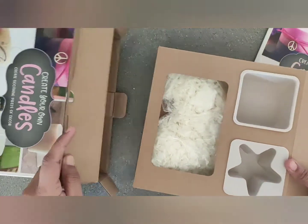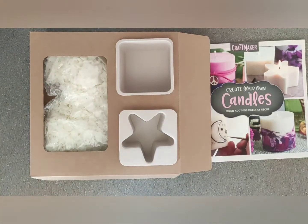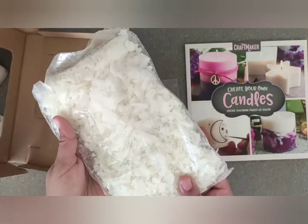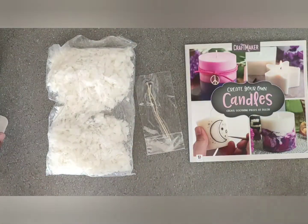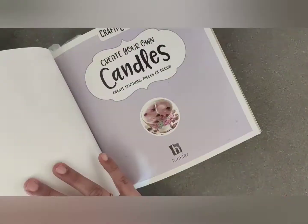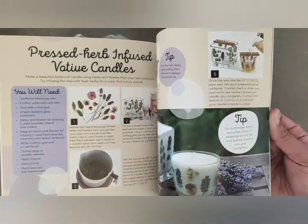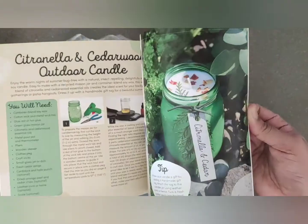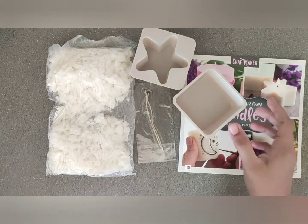Inside I've got the soya wax, two molds, and a book with a step-by-step guide, and two wicks. One is a star shape mold and the other is a square mold. This is the step-by-step guide to make the candles, so I'm going to have a lot of fun trying to do the candles.